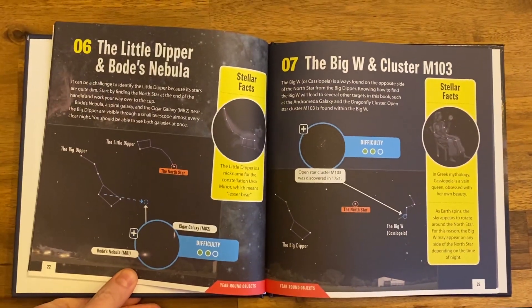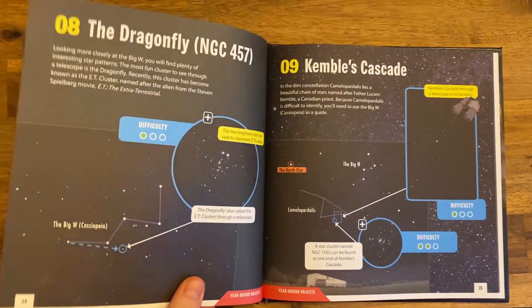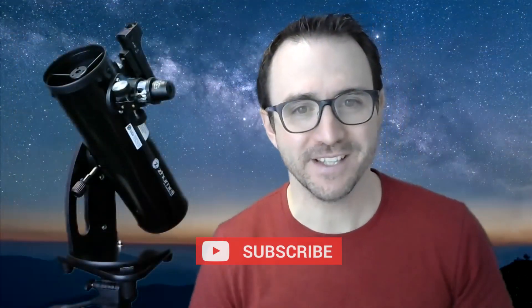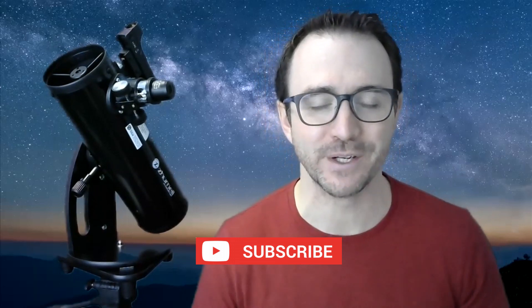I hope you enjoyed this test of the Zumal Z100. Don't let your new telescope sit in the closet. For a quick reference of the best things to see in the sky, check out my book, 50 Things to See with a Telescope. Please subscribe so you don't miss any future videos. And remember, the future is looking up.